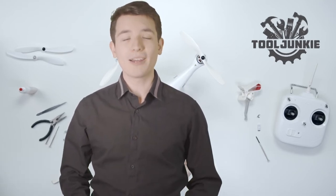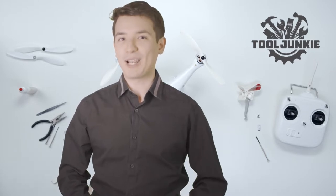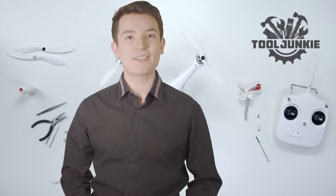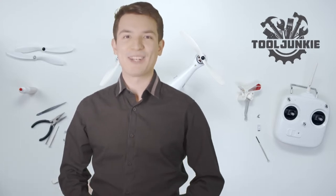Hello everyone, welcome to Tool Junkie. When it comes to buying the right tools, there's a lot to look out for. That's why today we're going to review the 5 best models for you. We've ranked them by many different factors such as product features, price, performance and more. Make sure to check the product links in the description for more information. Let's get started with the video.